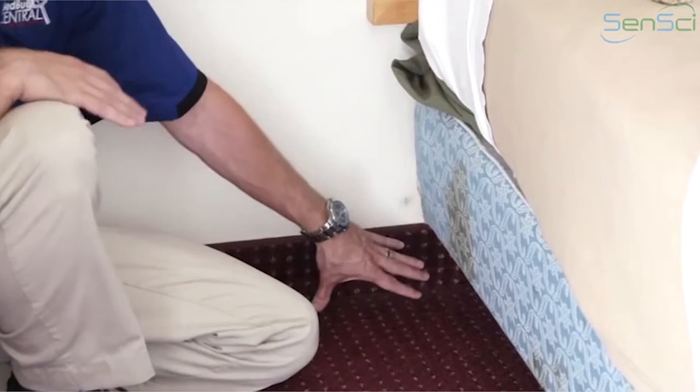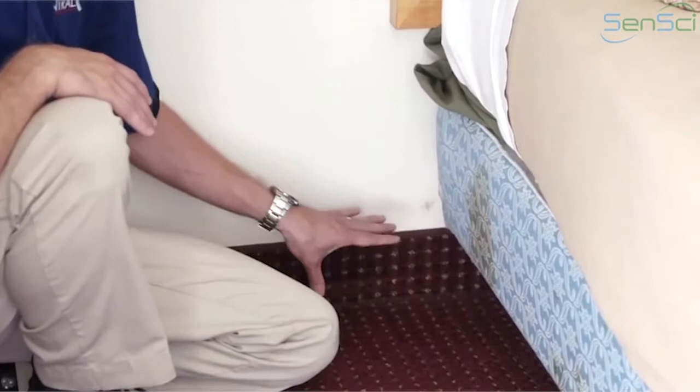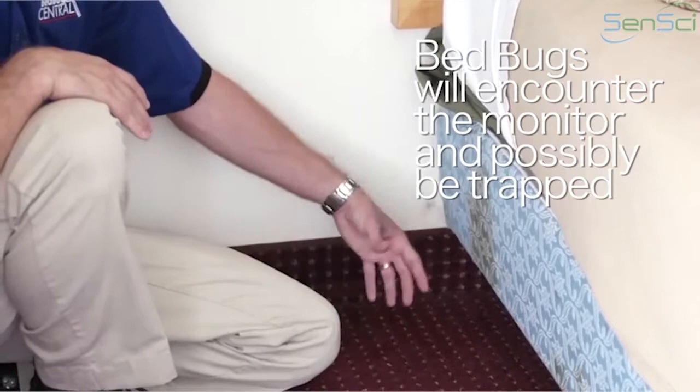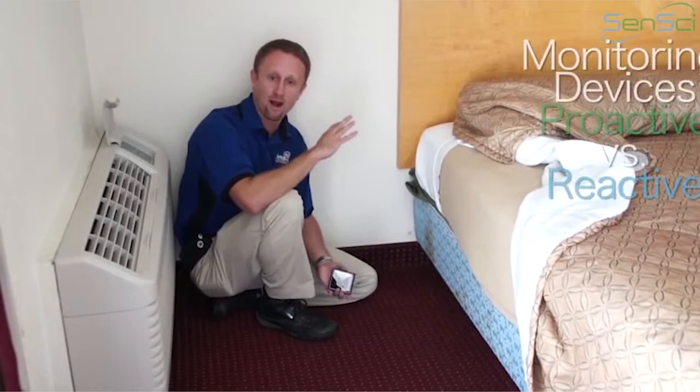You can see it's tucked in there — not very obvious, yet it's in an optimal area to monitor for bed bugs because they're going to walk along here and gain access that way. They then encounter that lure or monitor, and the monitor may capture the bug. Remember, that's not always super predictable.